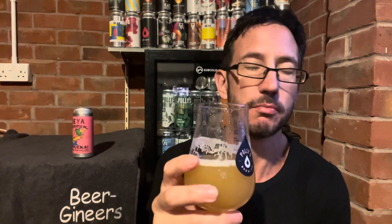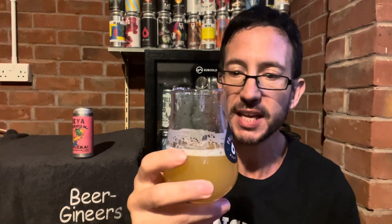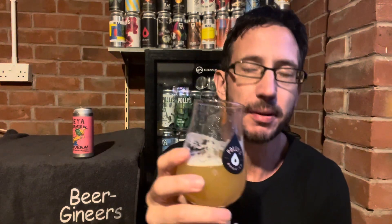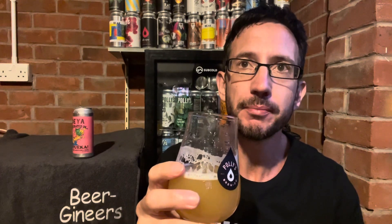Up front there's peach, stone fruit, a little bit of plum, some apricot. Behind that is a bit of mango, a bit of papaya, a bit of passion fruit. Then it fades to a very subtle back end bitterness — very gentle. I've been smashing these sort of beers for years so I think I'm pretty immune to the hop bitterness, but I don't think it's harsh at all — it's very gentle, perfect.